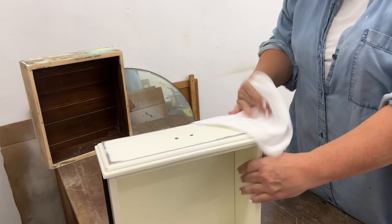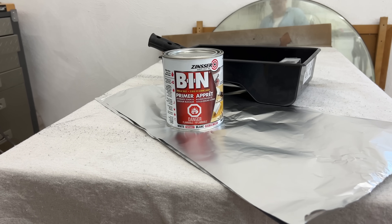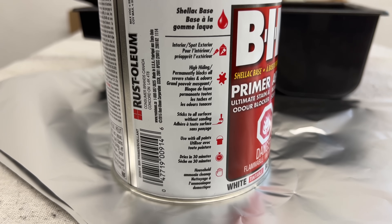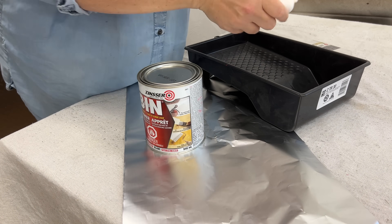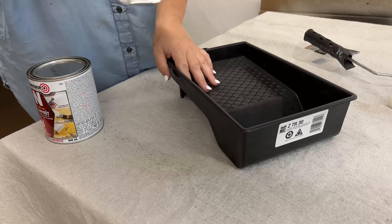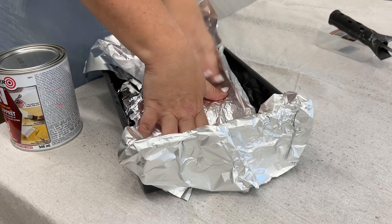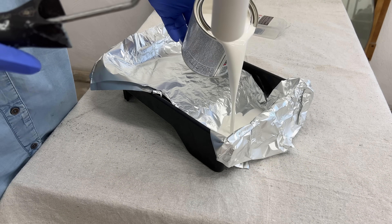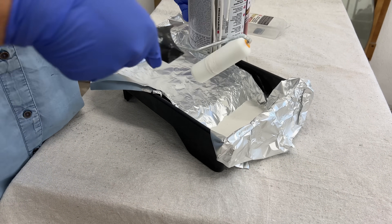I wiped away all of the sanding dust with a clean dry microfiber cloth, and then I got ready to prime. This is a shellac-based primer that I love and use all the time because it does all of the things that you could ever want a primer to do. It sticks to pretty much any surface, it blocks in stains and odors, and it's going to seal up any of the really moisture-damage-prone MDF surfaces that I exposed while I was sanding, so that those don't swell up and create any new texture when I apply my water-based paint.